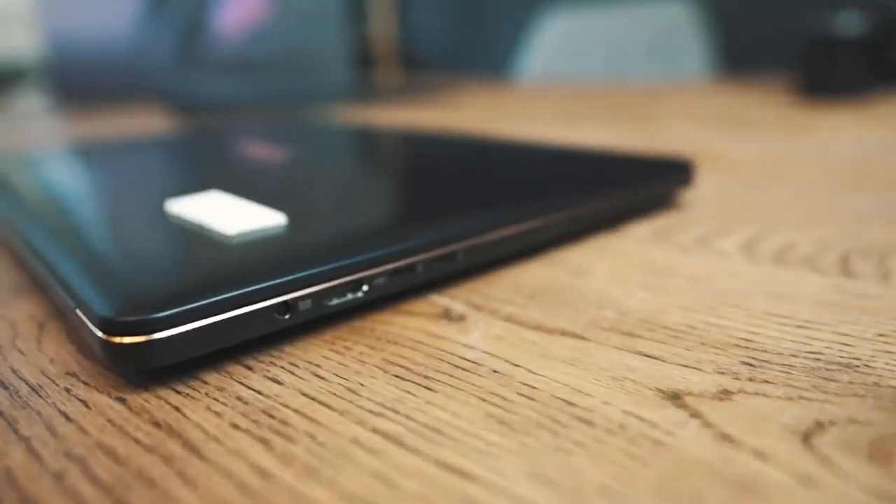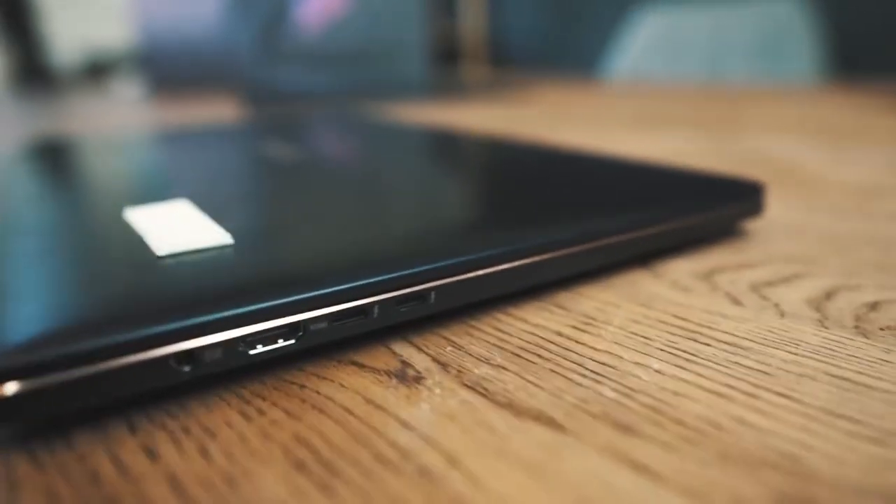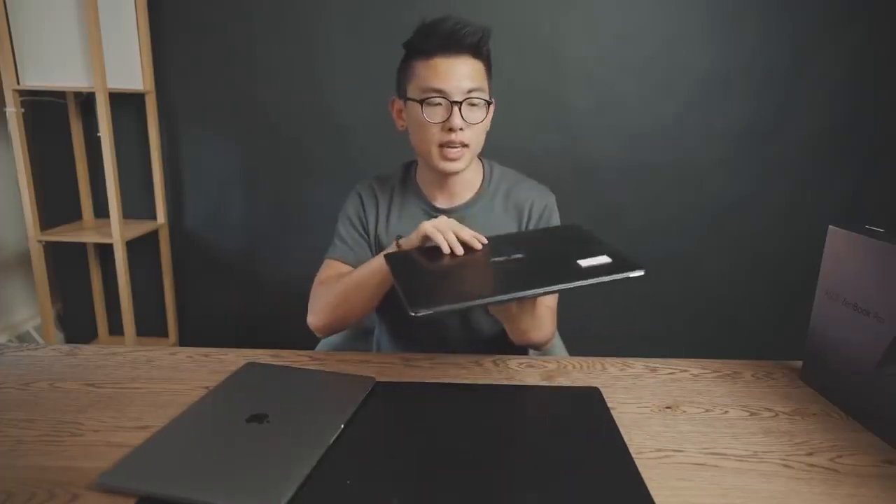And then obviously the last part of the design is the build. This is made out of plastic, whereas the MacBook Pro is obviously made out of aluminum. The MacBook is going to be a little bit better to touch, but that doesn't mean that the Asus isn't durable. It seems very reliable, very rugged, and almost like it could take a beating without being too fragile like I would say the MacBook Pro is. Anytime I don't carry this without a case, I get super worried.